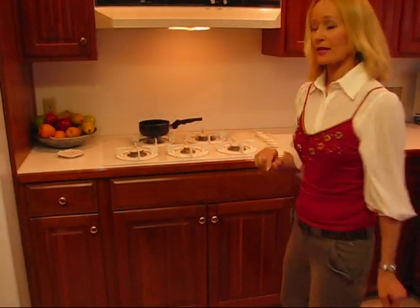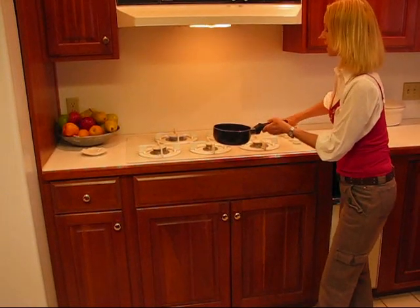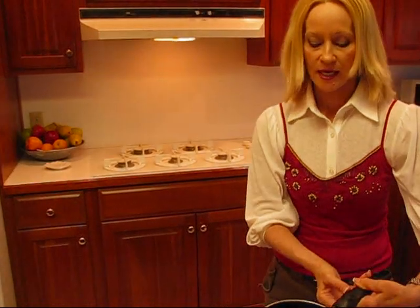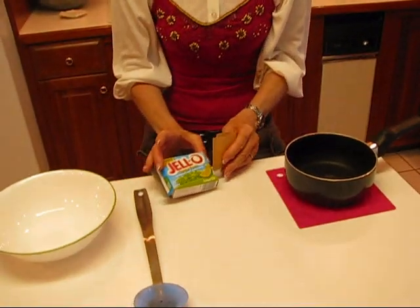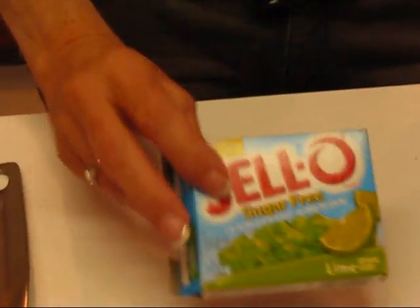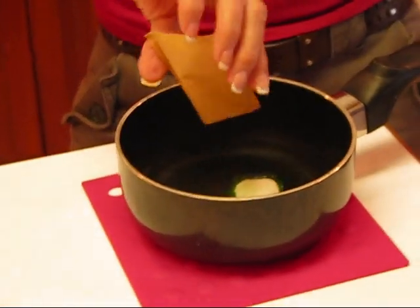I have two layers of my Christmas ribbon salad in the refrigerator setting up, and there is a third layer that I'm going to start right now. I have one cup of water, which is boiling — taking that off the heat, bringing it over here, and here's where our green color comes in. We have lime gelatin, and I'm using the sugar-free again. Feel free to use the sugar kind if you like. Just combine the mix in one cup of boiling water.